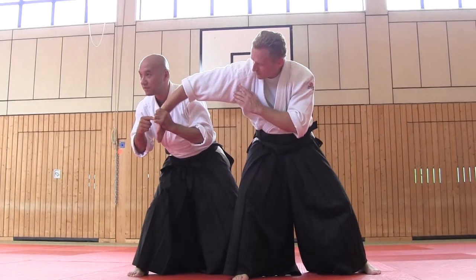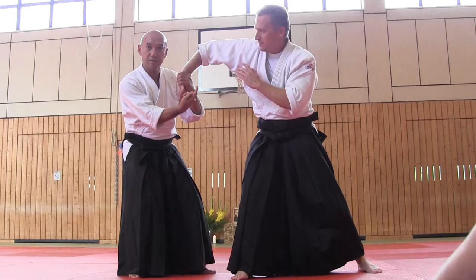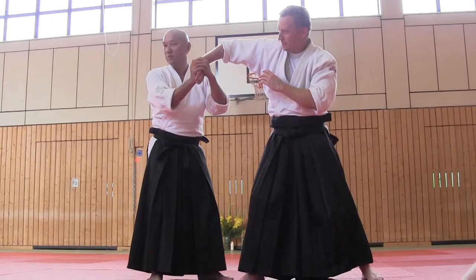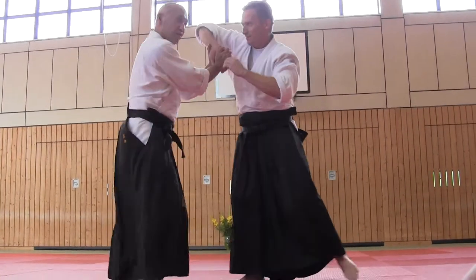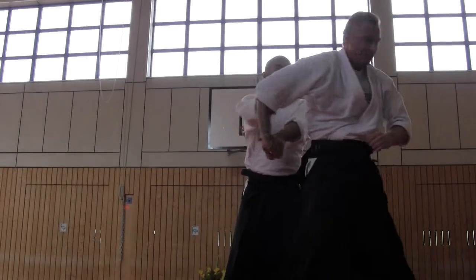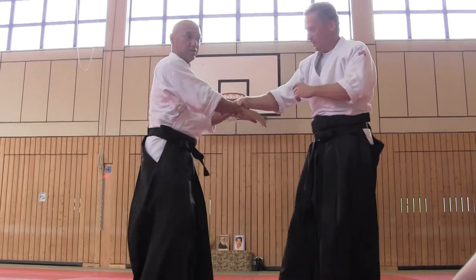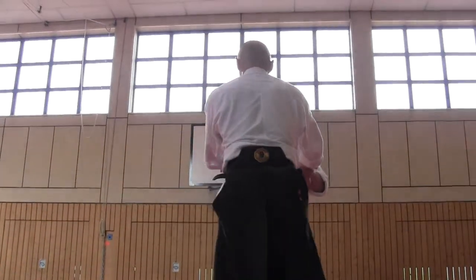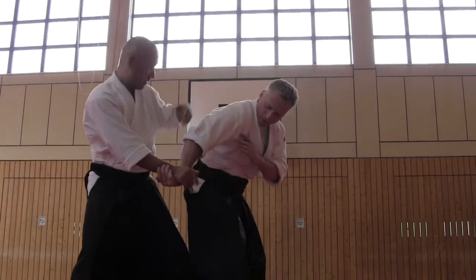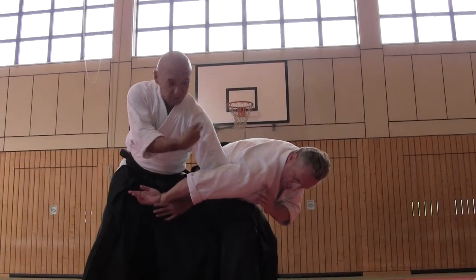If you grip this part and start to pull up, in this moment he stands up and he can punch from this side. Somebody says it's controlled this direction, but he rotates and uses his elbow to hit me. In order to escape this dangerous moment, use this hand to keep this position in order not to let him stand up.